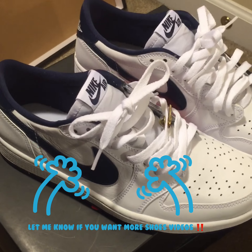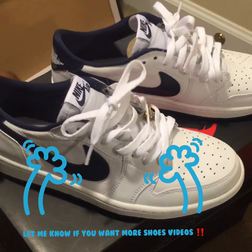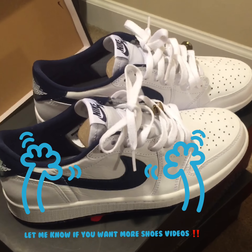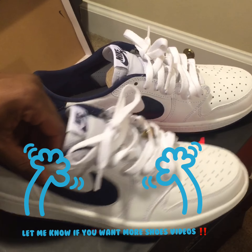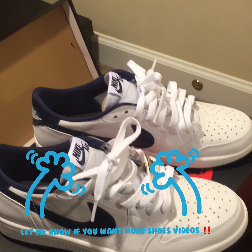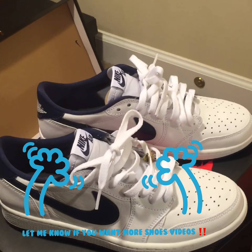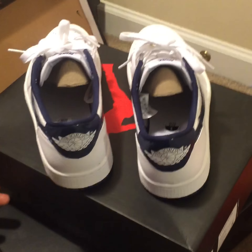Right off the bat, some of y'all gonna like them, some of y'all not. These are straight though — look, little simple stuff, nothing too big, nothing too hard, just some casual stuff. Like my mom said the other day, something different. Something different. You can see the back right there, that design — looking nice though.